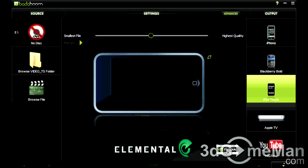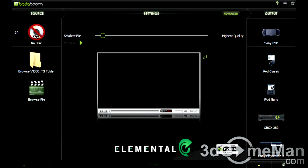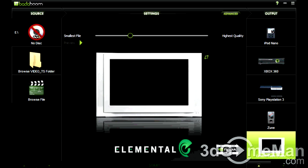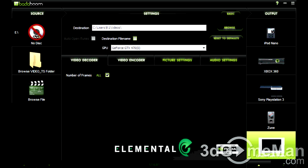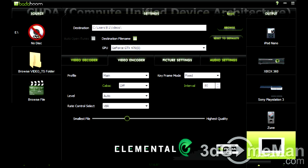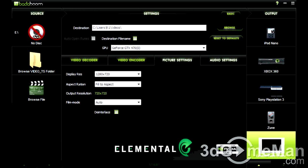Badaboom is a fast media converter that formats video files for a variety of devices by using the graphics processing unit. Since this software uses CUDA, which is NVIDIA's parallel computing architecture technology, it dramatically reduces conversion times, especially on large files.